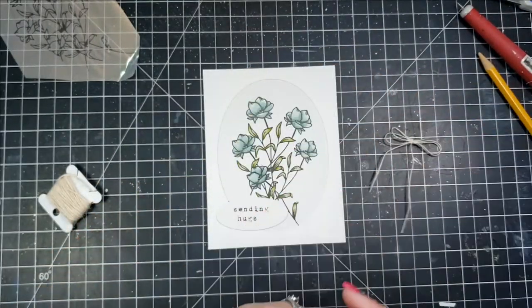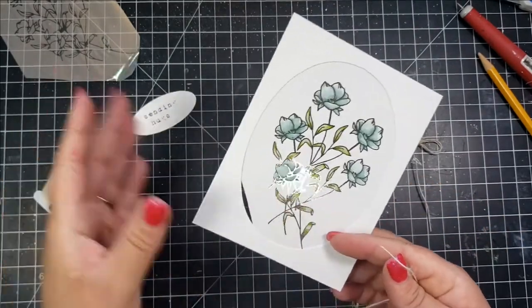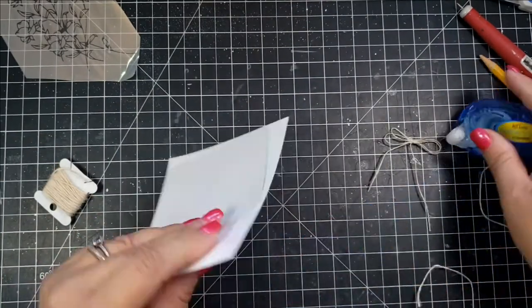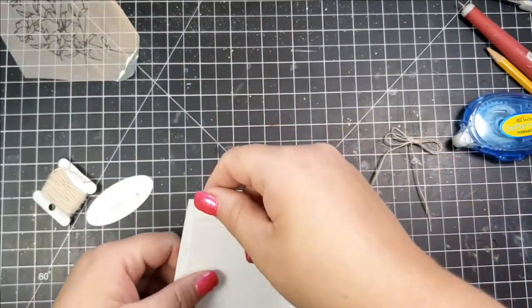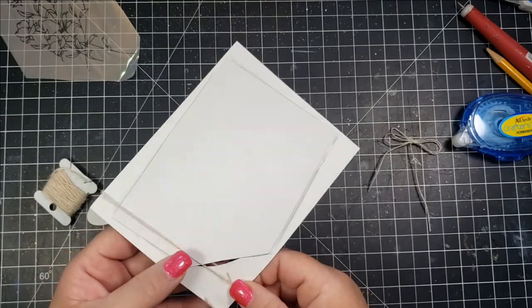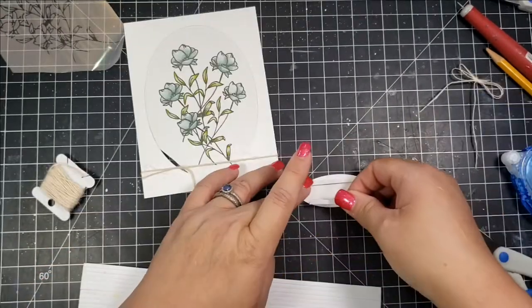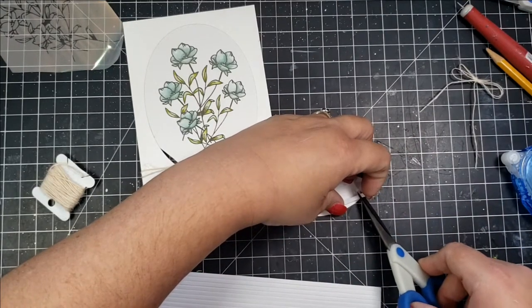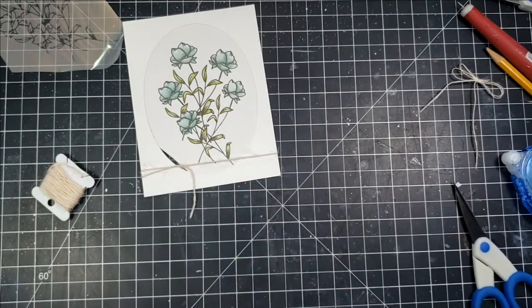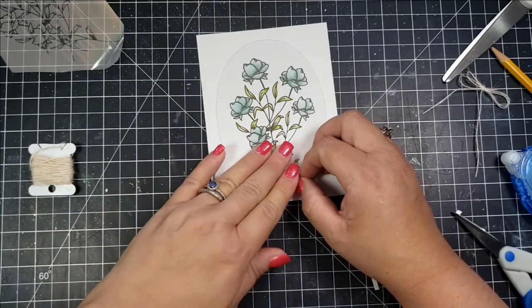I'm using a little bit of twine — I created a bow and then a single piece — and I'm applying adhesive to the back side to adhere the twine, starting it there and wrapping it around the front, then tying it off. For the sentiment, which I foiled in red foil, I'm adding a piece of foam tape to the top and the bottom so that the string can go in between.